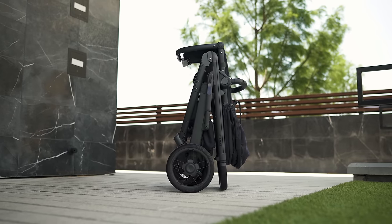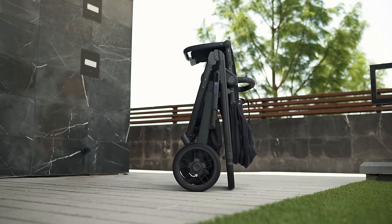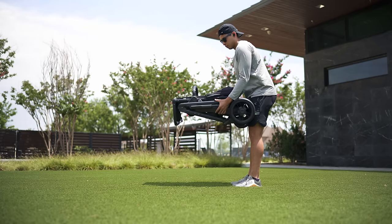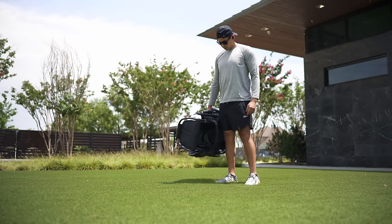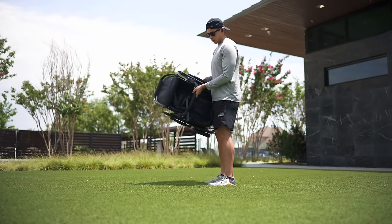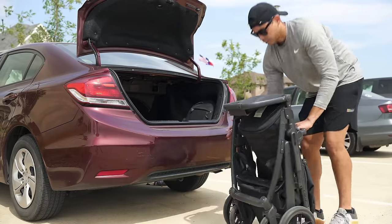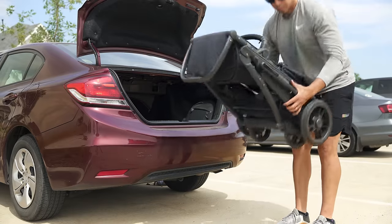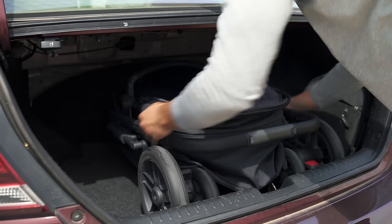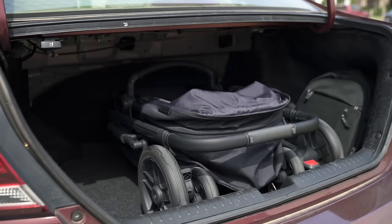The stroller and seat weigh in at about 25 pounds, which is two pounds lighter than the Vista V2, but four pounds heavier than the original Cruise — which I've heard is a bit of a deal breaker for some. But for me it isn't that bad, because first you're getting a lot more versatility, and second it still feels like a light, midsize option with a compact design compared to others I've tested. Lifting it into your trunk is not a problem at all, and it feels way easier than a full-size stroller.